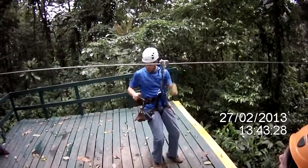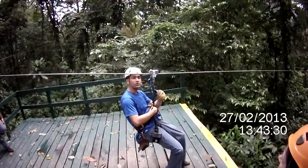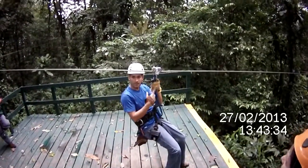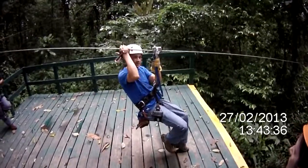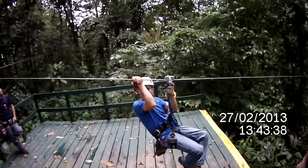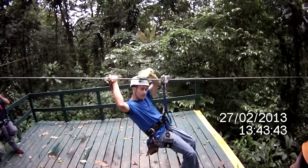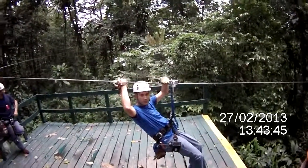The position that you need to keep while you're going is easy. You sit on your harness, the left hand goes here on the main rope. You cross your legs, bend your knees, you put your right hand on the cable all the time, and behind your head, far away from the pulley.